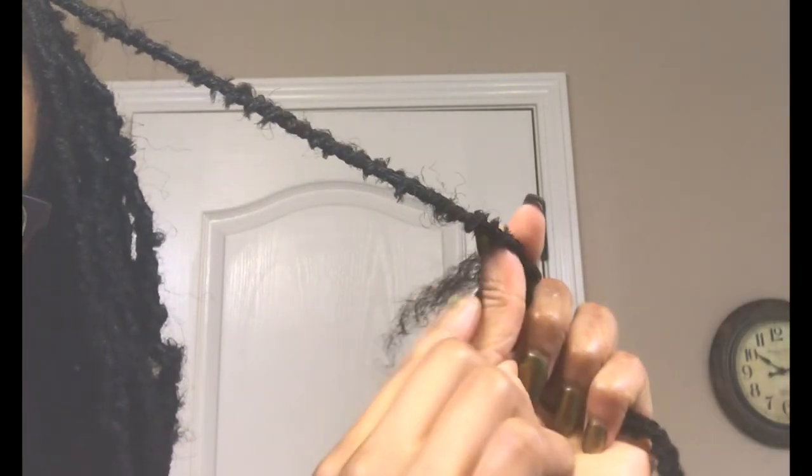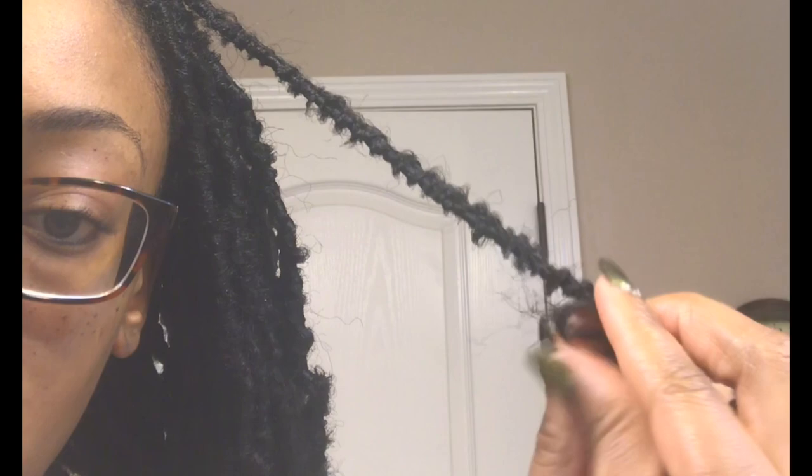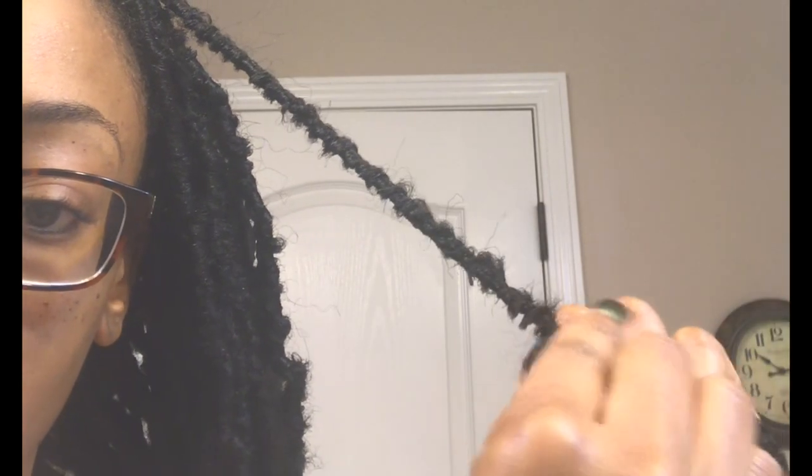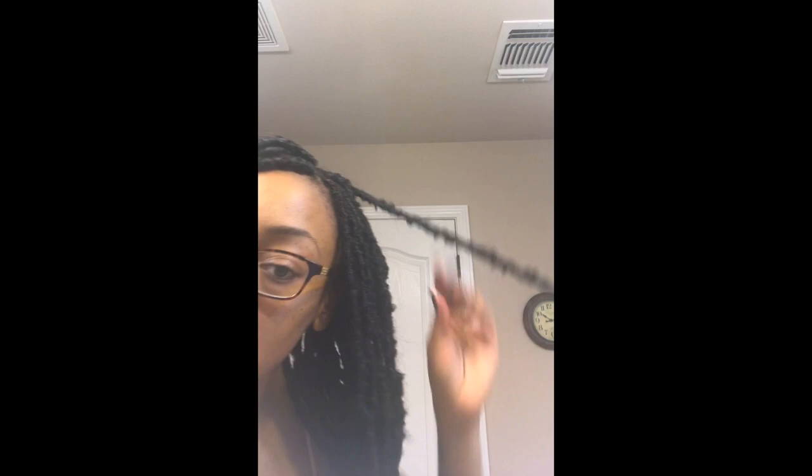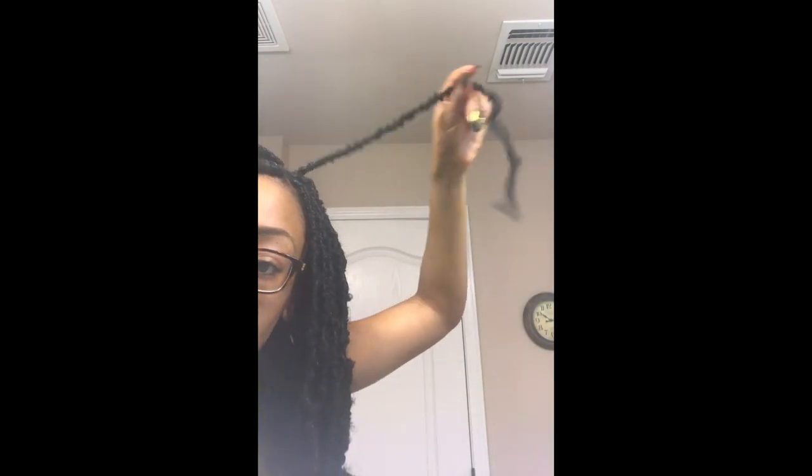I'm going to show you how I create the knot at the end to secure it. Once I get down to where there's about an inch and a half of hair left, I wrap it around my thumb to create a loop, then take the end and push it through the loop, and tug on it a little bit to secure it — creating a little knot. Then I just start wrapping in the opposite direction, going up instead of down. I take the palms of my hands and roll it to create some friction and heat to make the hair stick together.